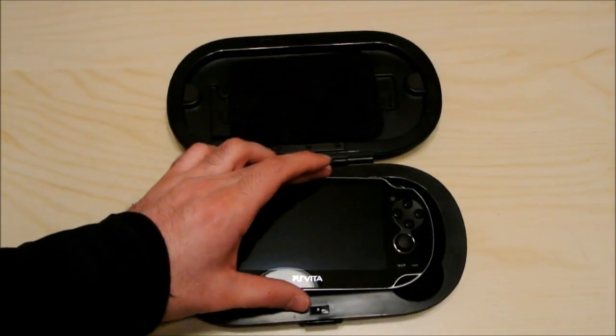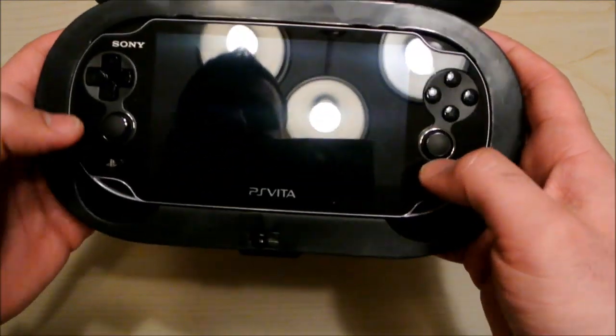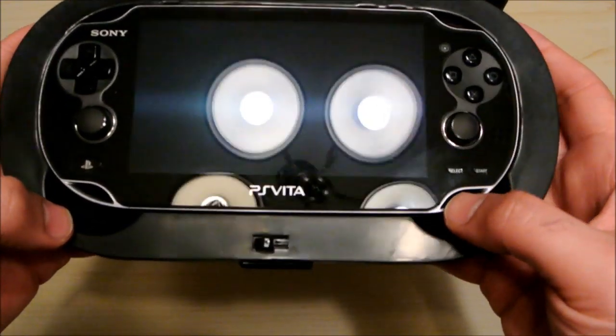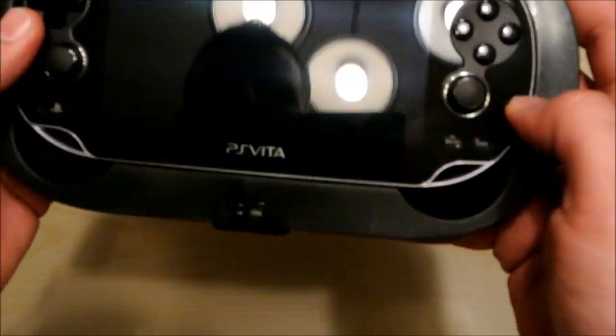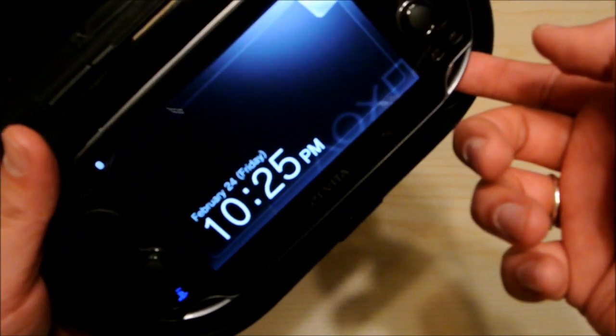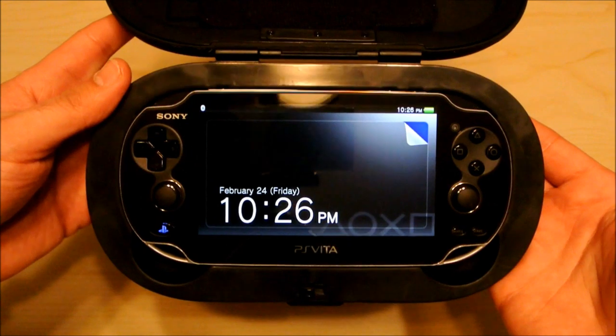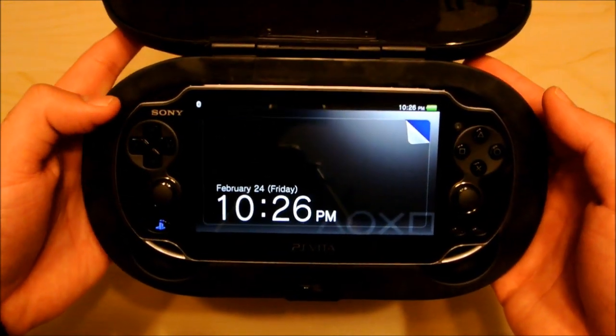I'll take my PS Vita and stick it right in there. You can actually play your PS Vita just like that. It's got these nice indentations so you can lift up your PS Vita easily, but otherwise it's kept right in there — nice and snug — and protects it very well.